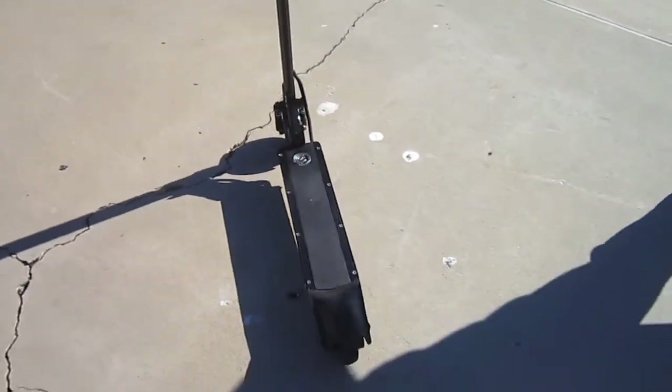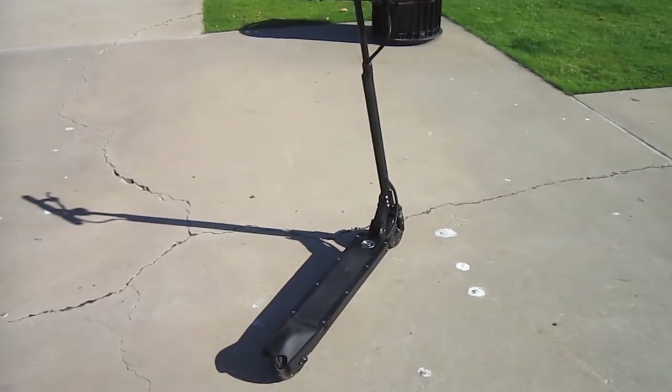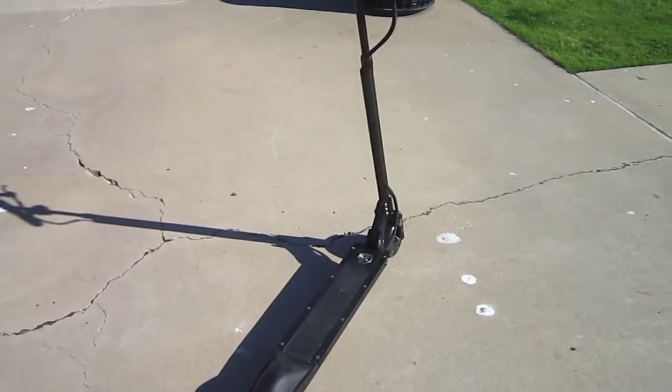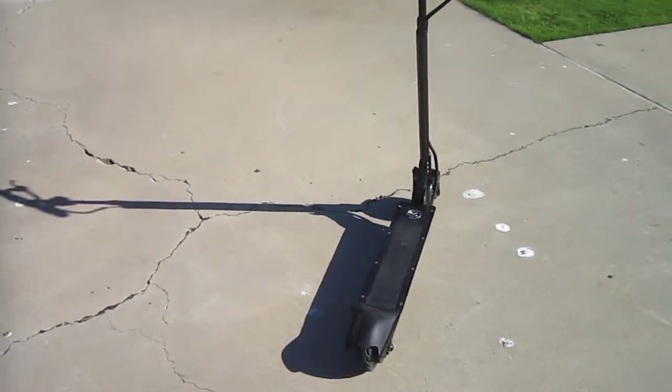I'm going to keep having some fun with this machine. It's kind of designed as last-mile transportation for public transportation — you know, parking a mile or two from your final destination. Let's pull it out and motor on down the road.